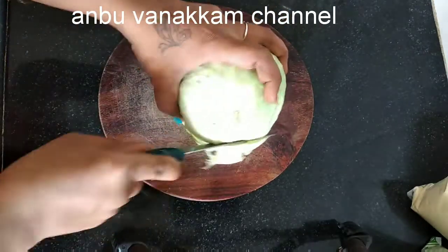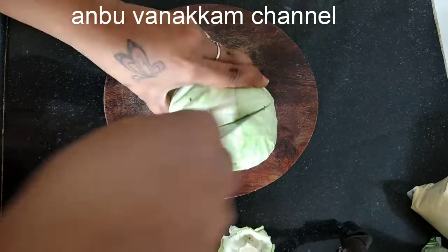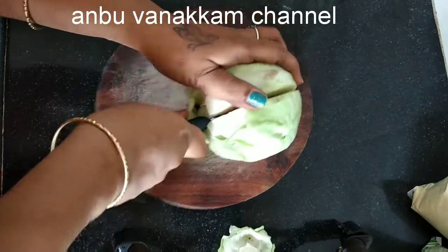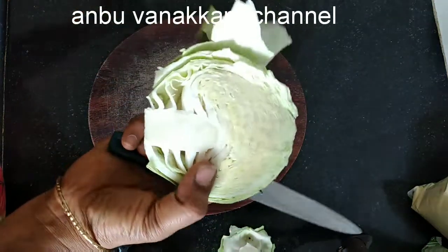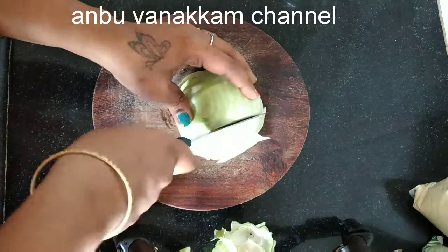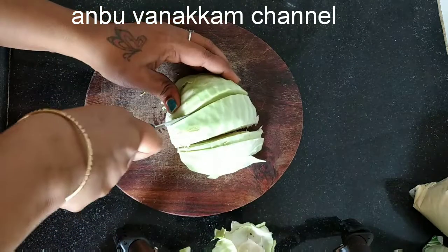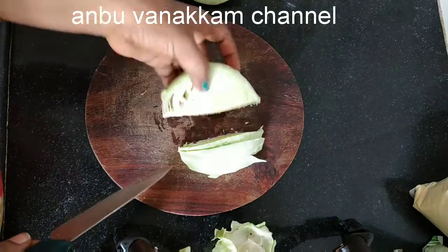First, we'll cut the top and the bottom. Take a small slice of the lower top. Cut the bottom. We will cut a small slice.